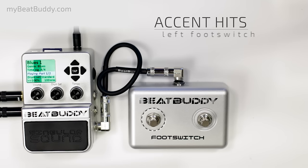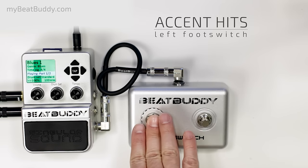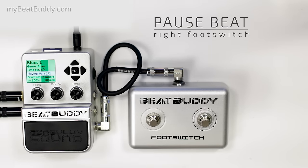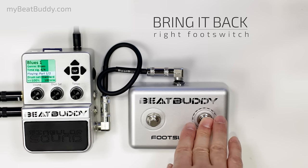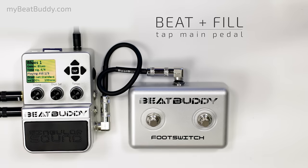With the external footswitch, you could add accent hits. Or you can pause, bring back the beat, or pause it again, and bring it back with a fill.